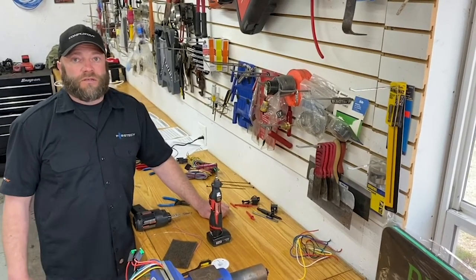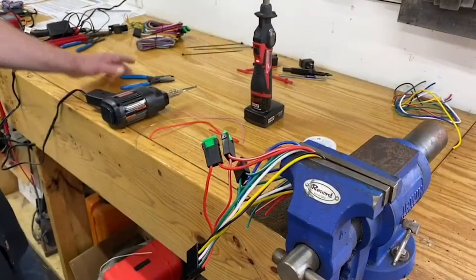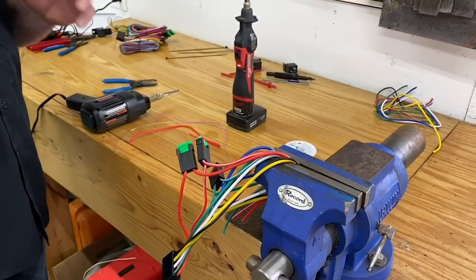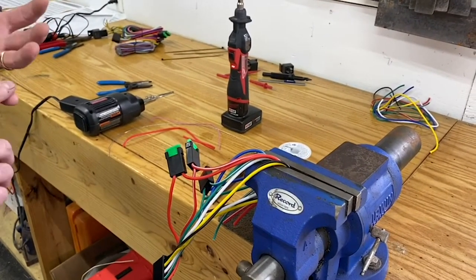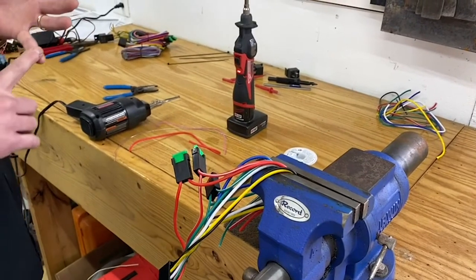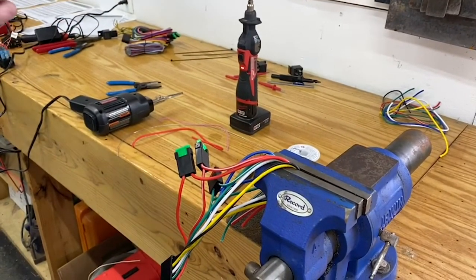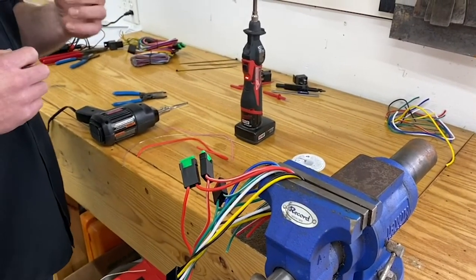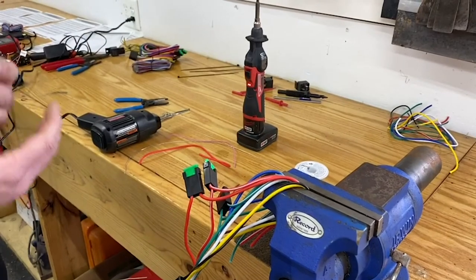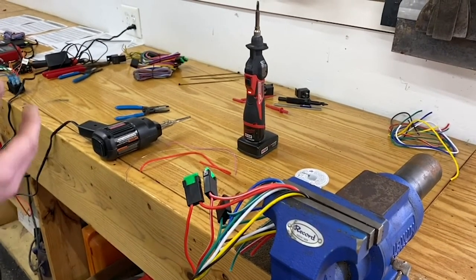I'm going to show you some different soldering tools as well as technique. There are a few important parts to the soldering process. Number one: temperature control. Being able to control the temperature of your tip is very important. You don't want something that's overheated, but it obviously has to be hot enough to melt the solder and draw it into the wire.